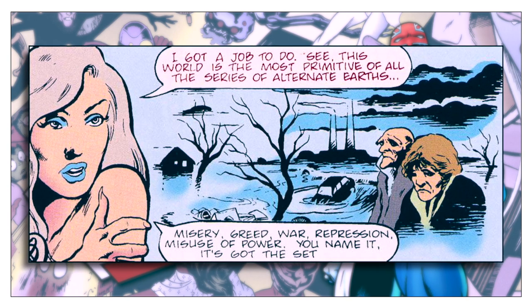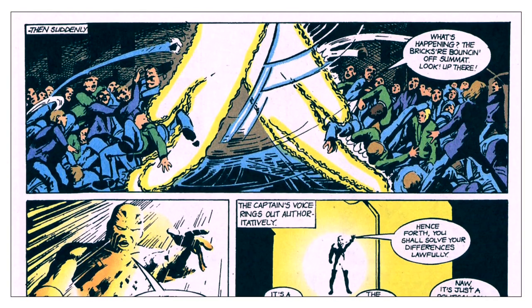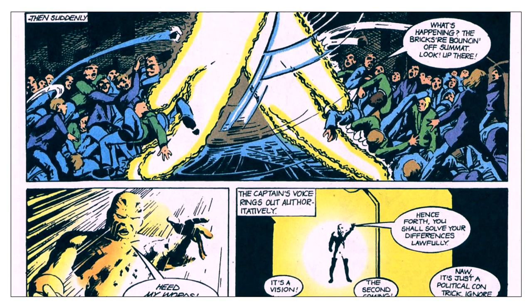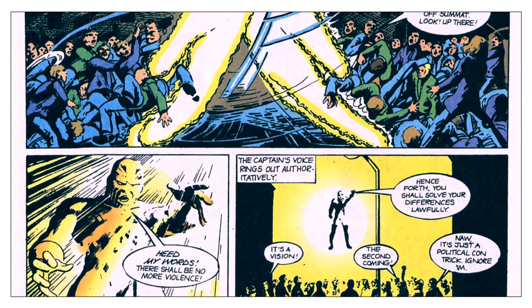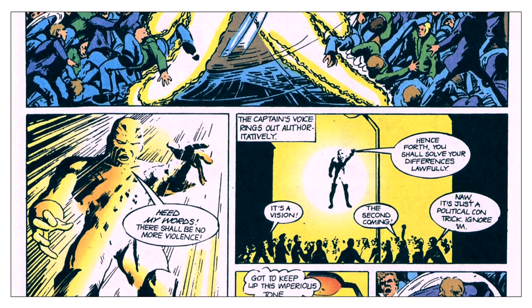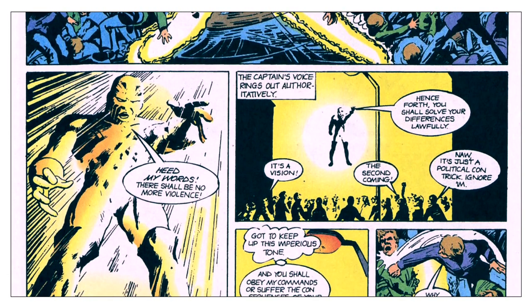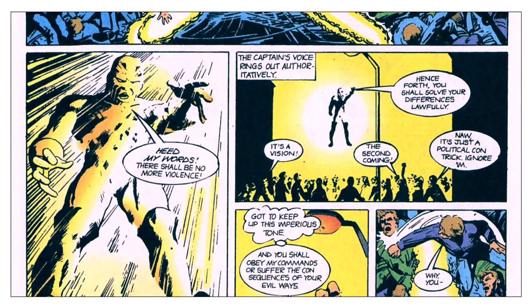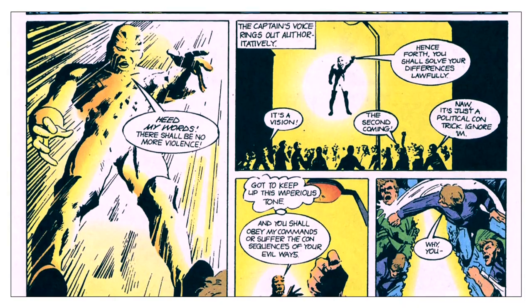This ongoing story had some heavy political overtones, and this is what led to David Thorpe being replaced. According to Alan Davis, he objected to a Captain Britain story that attempted to resolve the conflict in Ireland. It seemed to diminish the reality and the concerns of the country by using a distinctly British icon as a solution to the problem. The editors agreed with Davis, and Thorpe was immediately replaced with a newcomer to the mainstream, Alan Moore.